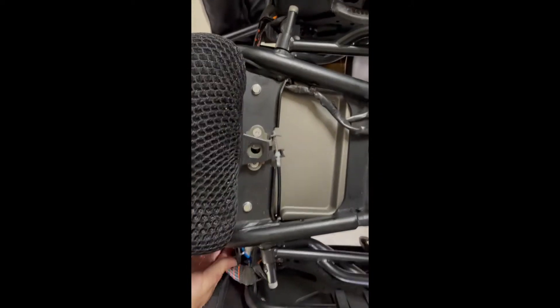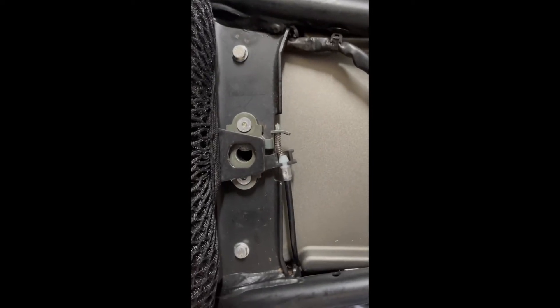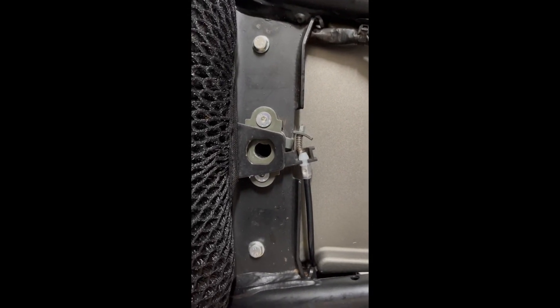Hey John. I just got back from a ride and the seat won't come off. So what's happening here — when you pull it back, it is fractional. You can see down there in the hole, something is in the way.